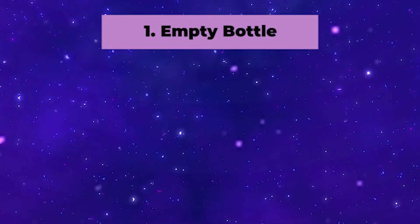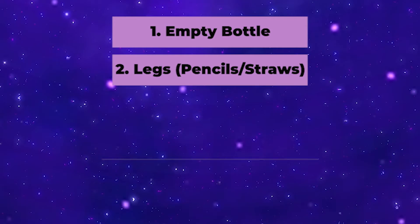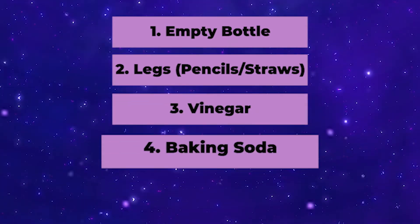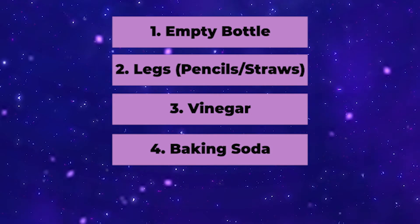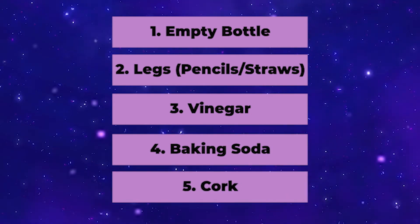Firstly we're going to look at the things that you need. You're going to need some empty bottles, you're going to need something for legs like pencils or straws, you're going to need some vinegar, you're going to need some baking soda or baking powder, and you're also going to need a cork that will fit in firmly into the end of the bottles that you are using.